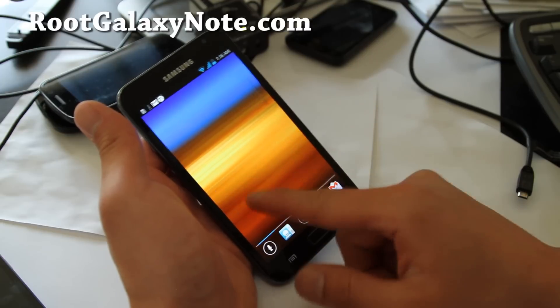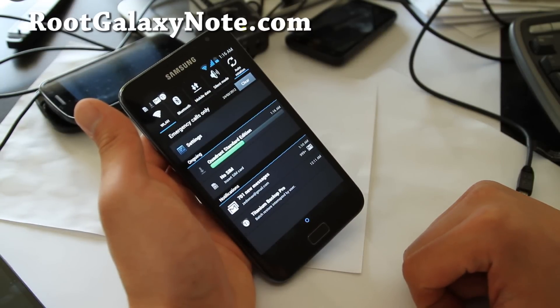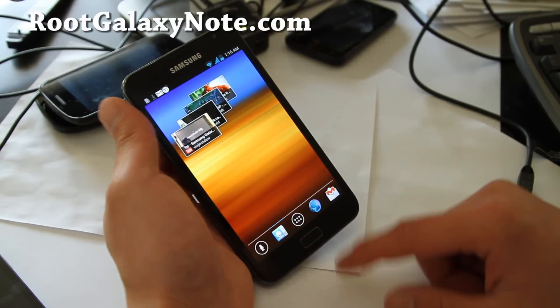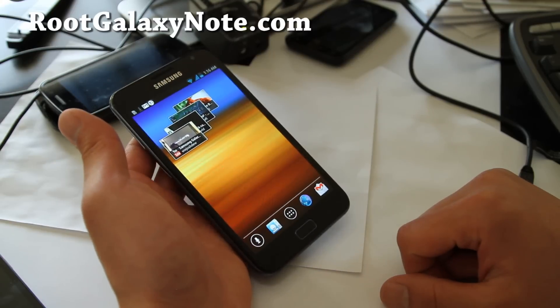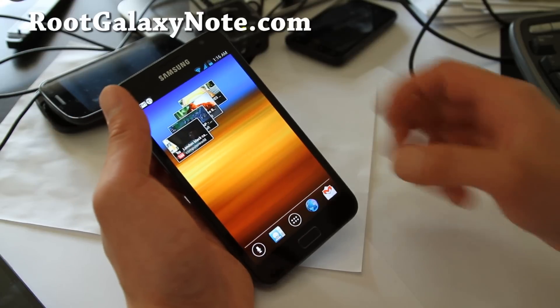The Nova Launcher works really well. Mobile data, auto rotate — it's awesome. I know ICS isn't here officially for the Galaxy Note, but the Romo ICS ROM is already really good.